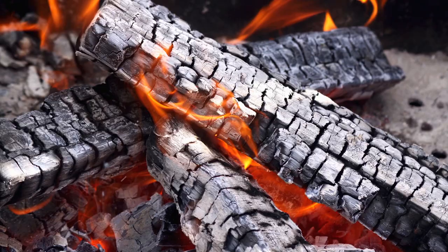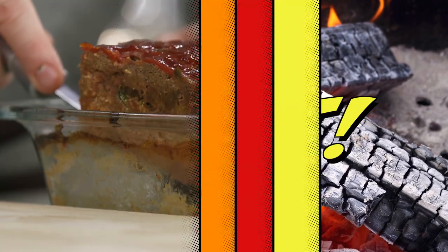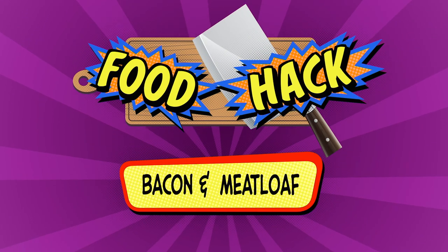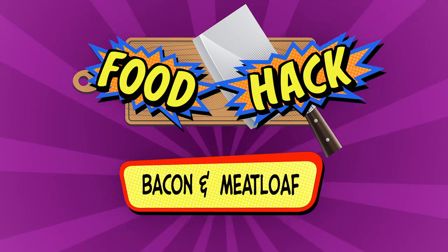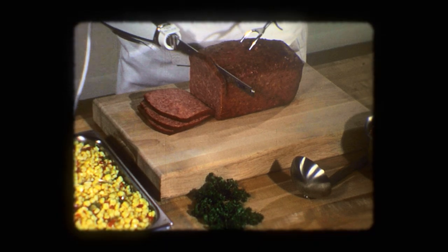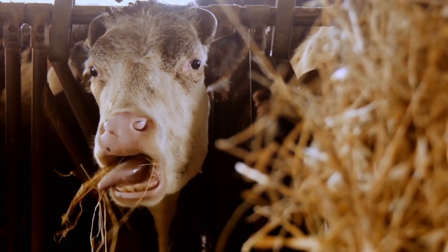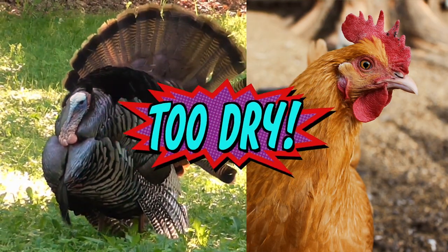Does your meatloaf come out of the oven like this? We've got a hack to fix that. Back in the day, meatloaf was made with beef that had plenty of fat, keeping it moist. But most of today's recipes call for low-fat beef or other meats like turkey and chicken. The solution?